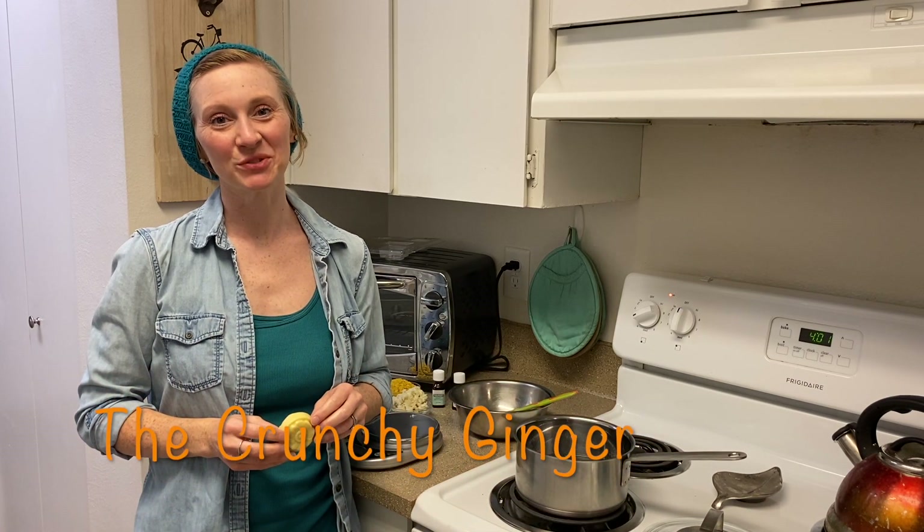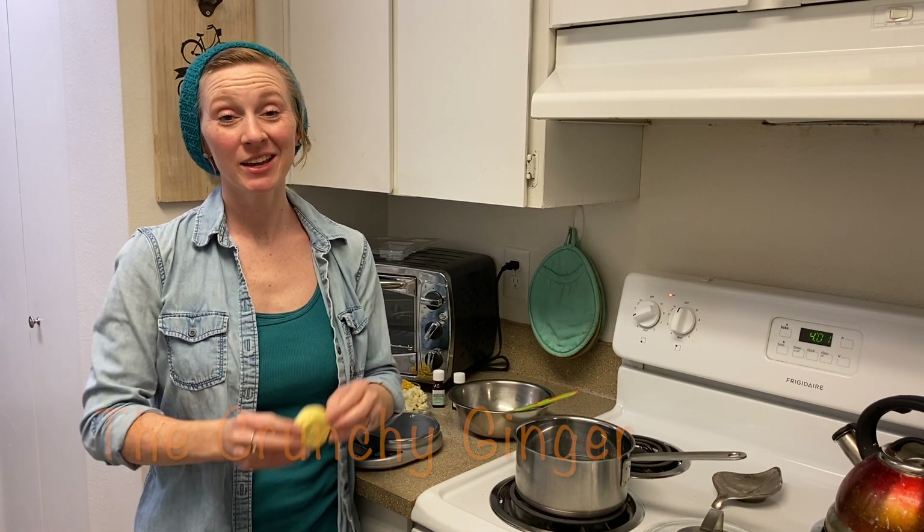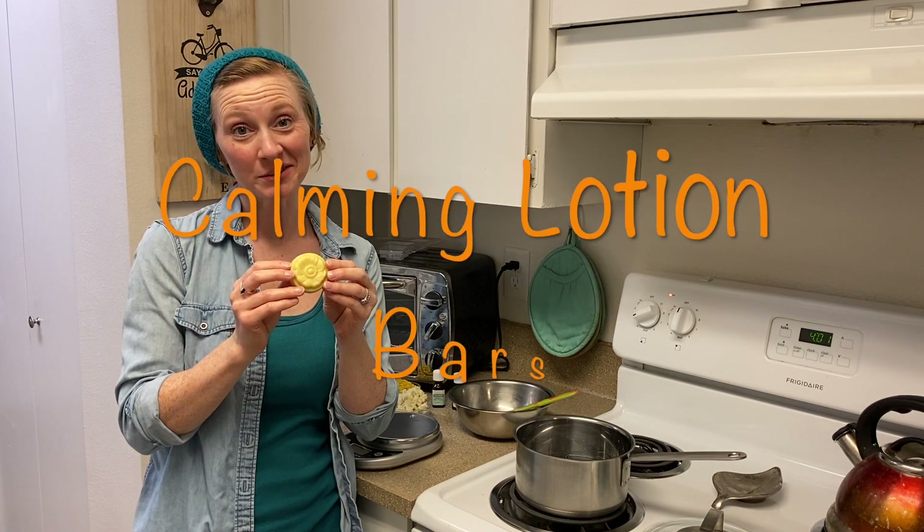What's up guys, it's Elise from the Crunchy Ginger. Today let's make lotion bars.